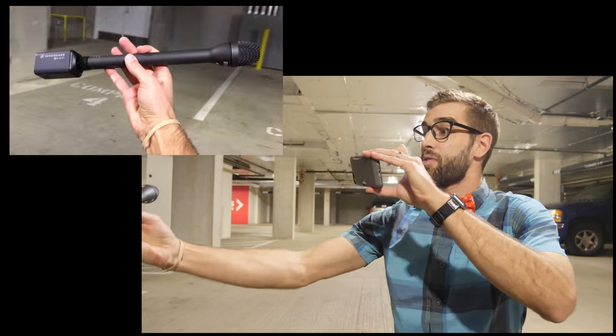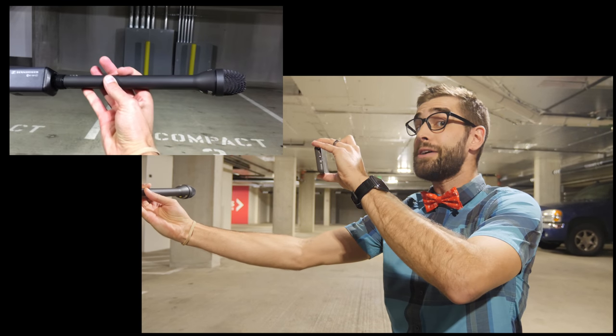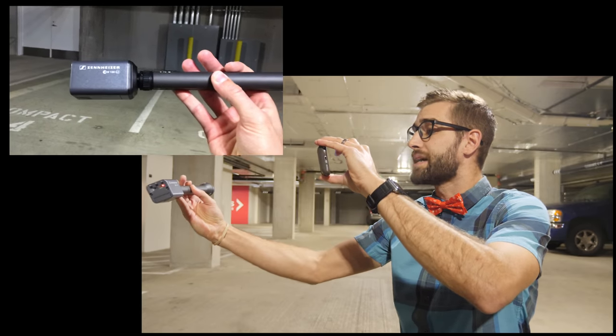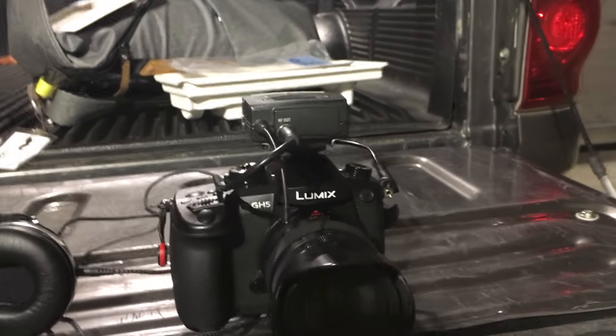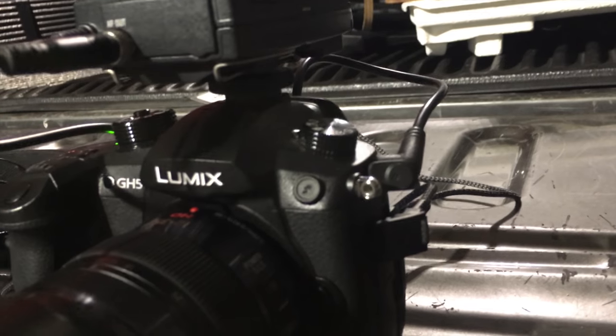As you can tell, I am now about an arm's length away, and yet you can still hear me. Isn't that remarkable? I have it hooked up to my Sennheiser small transmitter which goes over to my receiver on top of my GH5 camera, picking up that channel going in through a little 3.5 millimeter jack.